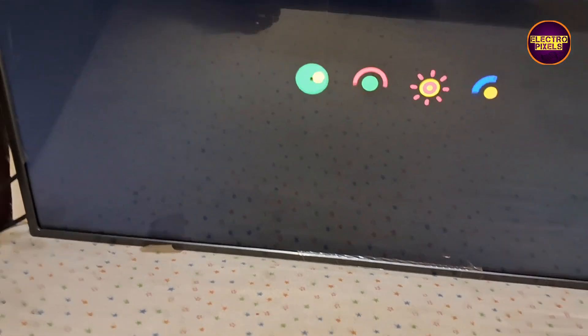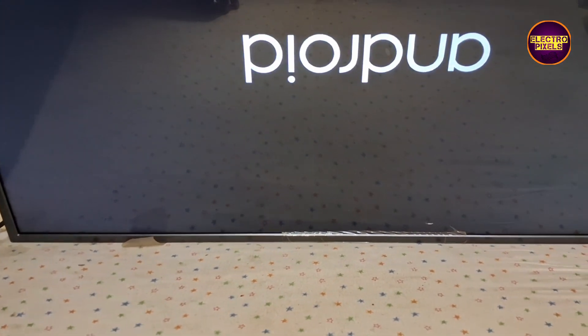Now the picture comes and the TV started working back to normal. But always remember that this is just a temporary solution — the permanent solution is always panel replacement. We can't predict how long the display will work using this method; it completely depends on user luck.